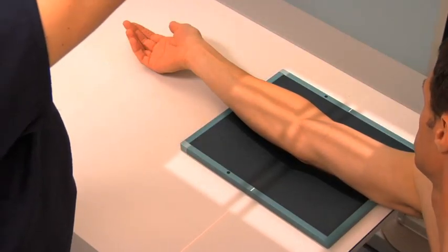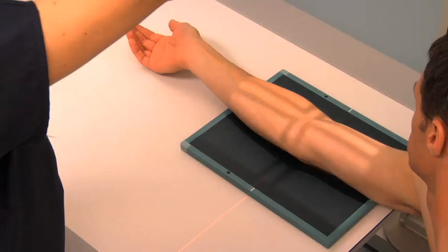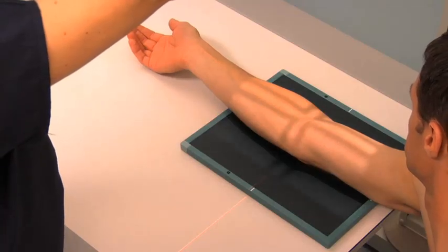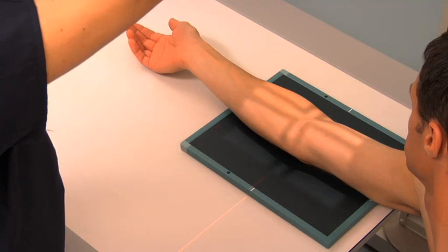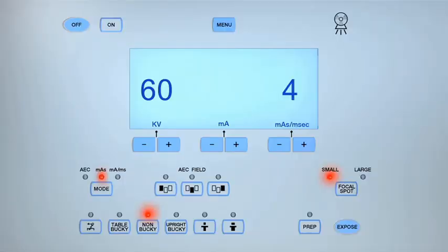Center the central ray to the midpoint of the elbow joint. Collimate the light field to include the sides of the patient's elbow joint, distal humerus, and the proximal radius and ulna. Position the lead marker appropriately. Check the exposure technique and expose the cassette.